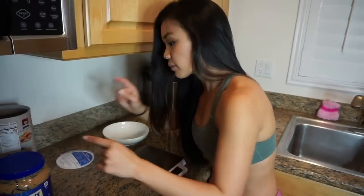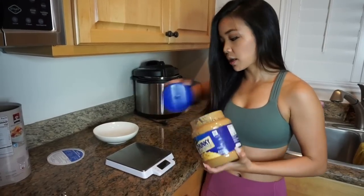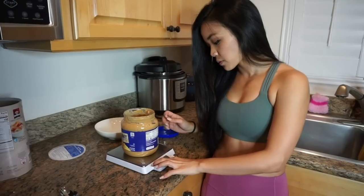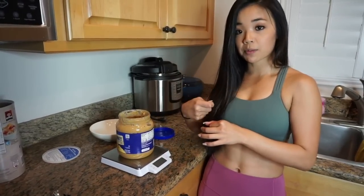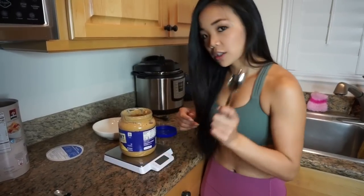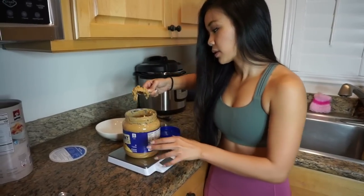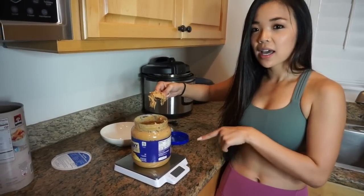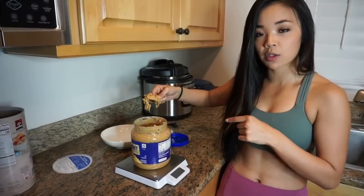Now let's use peanut butter. Rather than putting the peanut butter in a separate container, you can leave the peanut butter jar on the food scale, tare it to zero, and subtract 16 grams, which is one tablespoon. One tablespoon is supposed to be 90 calories and 16 grams. Here's what most people think of as one tablespoon — that's 41 grams. That's well over twice as much as a true serving size, so you're actually getting over 200 calories when you think you're getting 90.